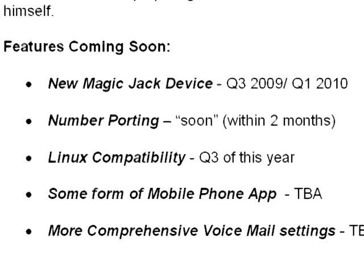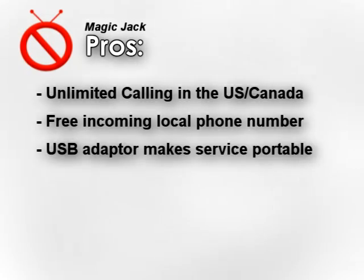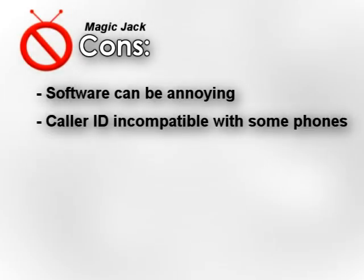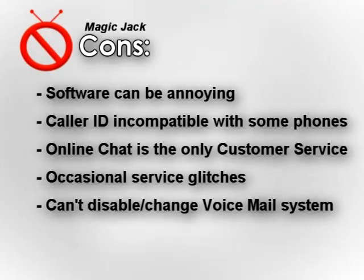The MagicJack right now is a pretty good service, and I'm really confident it'll get better over time. To recap the pros and cons: The pros are unlimited calling to the US and Canada, a free incoming phone number, portability as just a USB device that lets you take your phone line with you, voicemail arriving as email attachments, on-hold music, and the biggest pro is the price — MagicJack only charges $20 for every year of service, cheaper than most other VoIP services charge per month. As for the cons: the software pops up annoyingly, caller ID is incompatible with certain handsets, online chat is the only support option, the service sometimes returns a dial tone instead of a busy signal, you can't adjust the voicemail ring count, and you can't port your phone number yet.